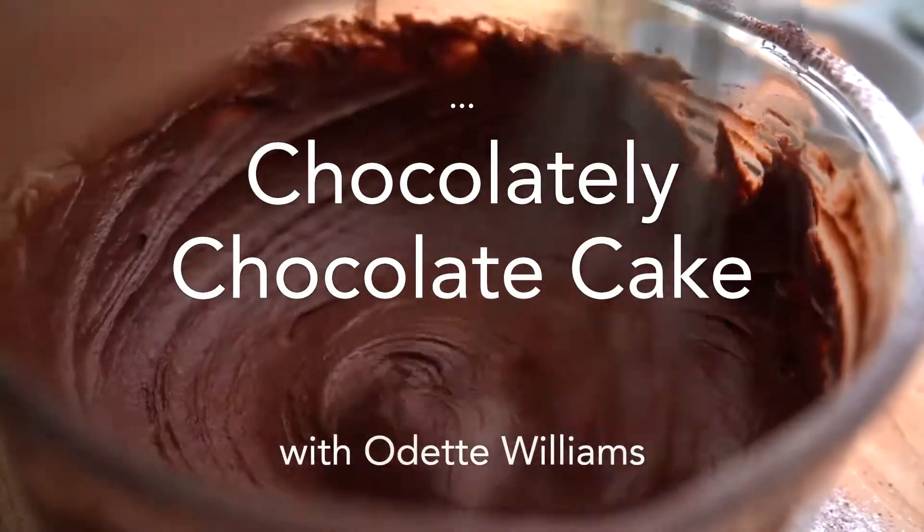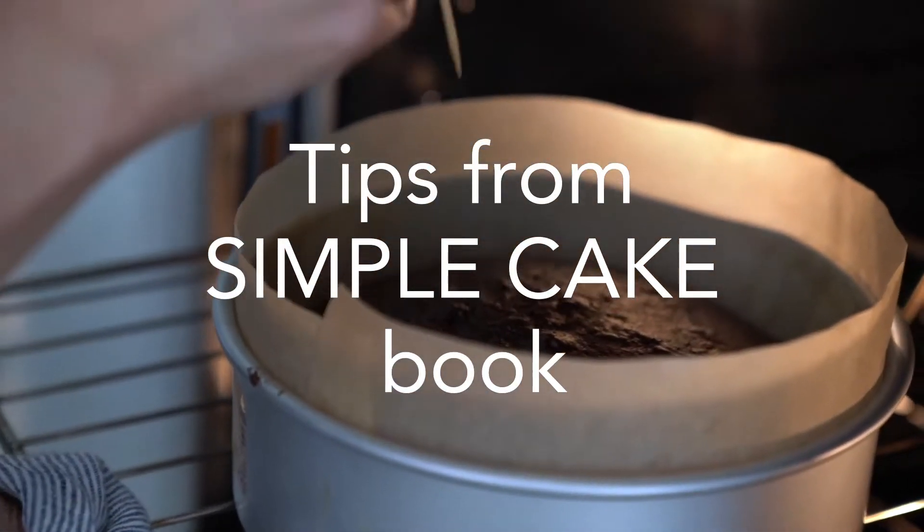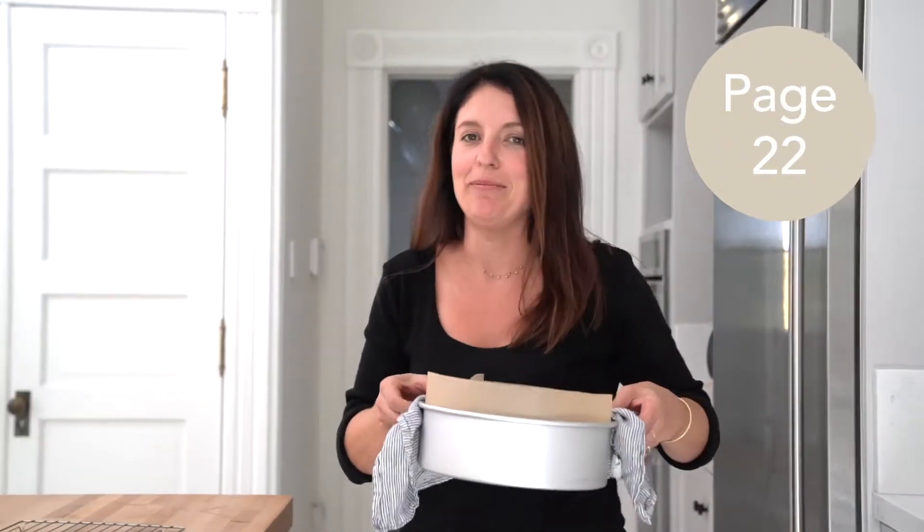I've just made my chocolatey chocolate cake from my book Simple Cake. I'm just going to check on it — I think it's done. Smells so good. Let me show you how to make it.